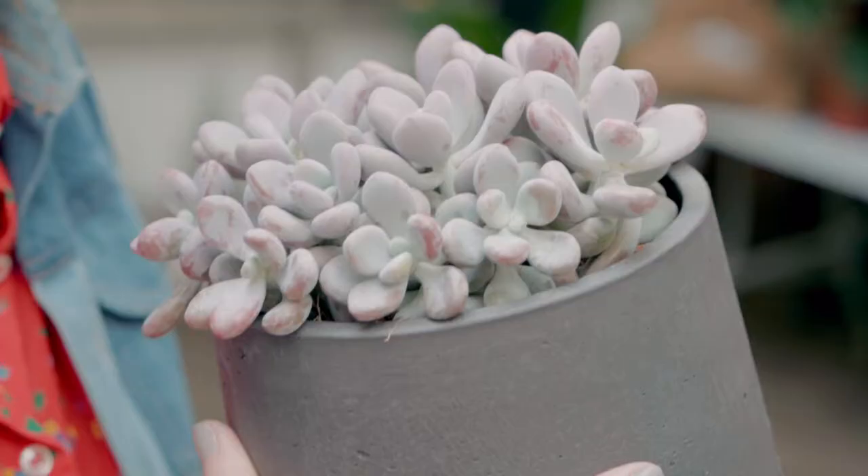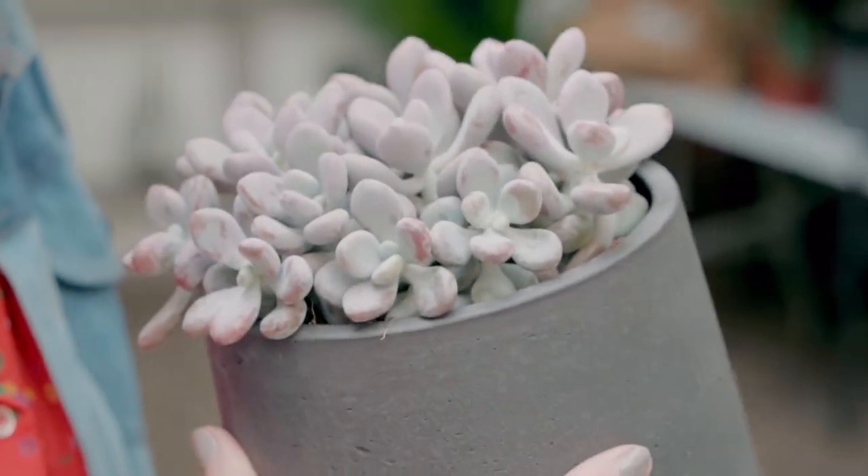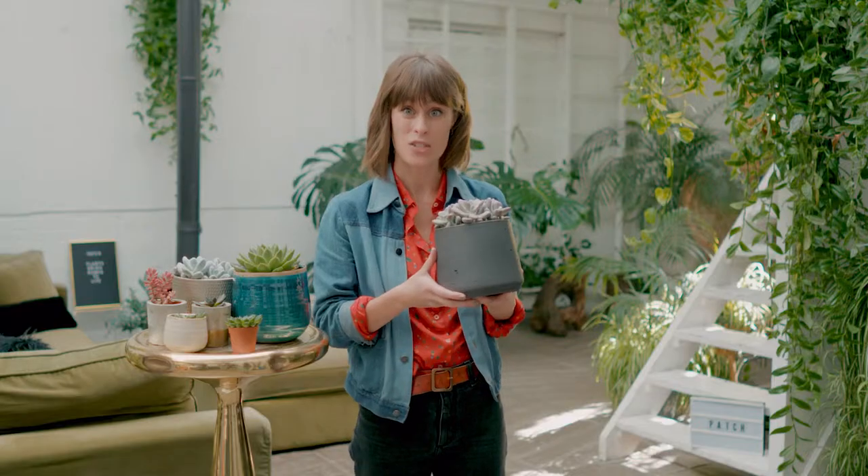There's a good reason for this. Succulents are really easy to look after and they come in loads of different shapes, sizes, and colours, most of which are available on the Patch website.